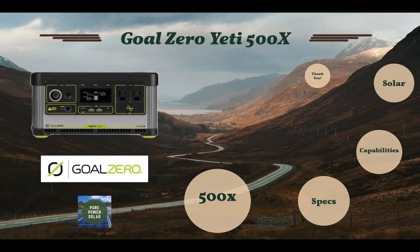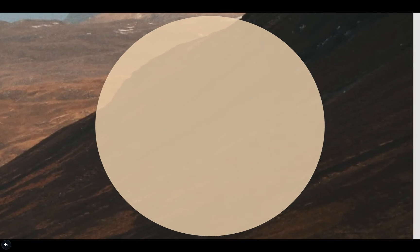But what would you prefer to have? Let me know in the comments below if you have either of these generators or you're looking to get them. I'd like to learn from you guys and see what you have in mind.